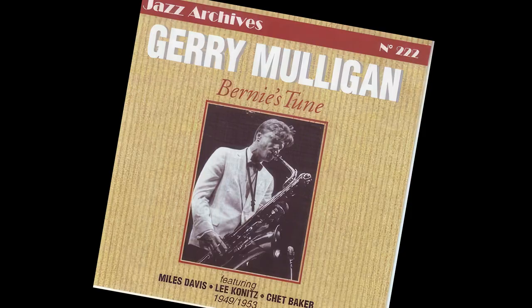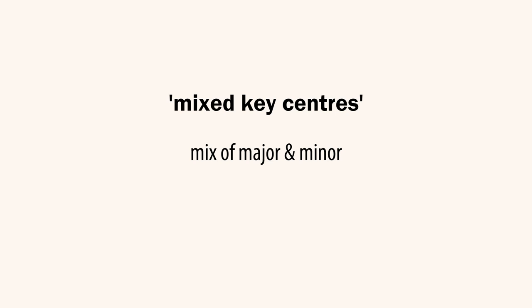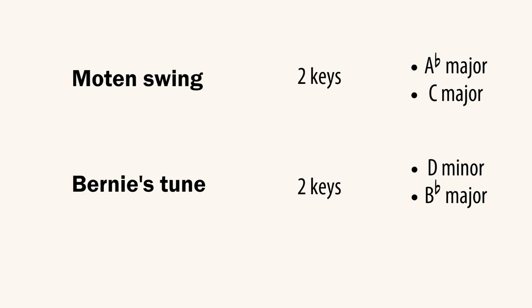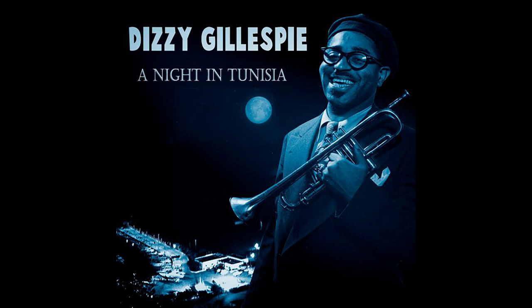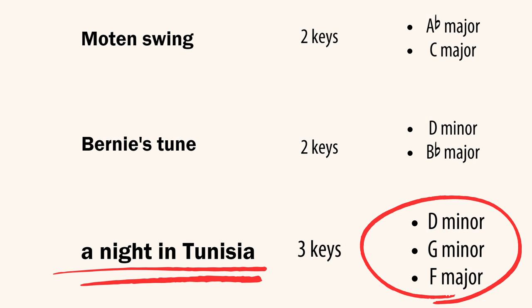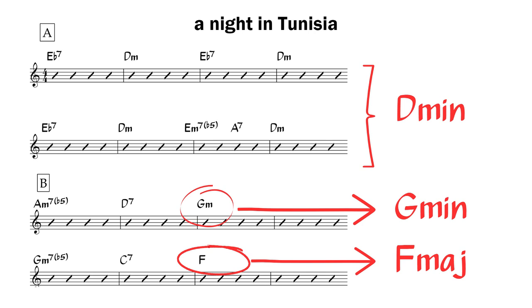Bernie's tune is an example of a tune with mixed key centres — the A section is in D minor and the bridge is in B flat major. A Night in Tunisia is in three key centres: the A section in D minor, then four bars of G minor, then four bars of F major. We'd use the D bebop minor scale over the A section, the G bebop minor scale over the first four bars of the bridge, and the F major blues scale over the second half of the bridge.